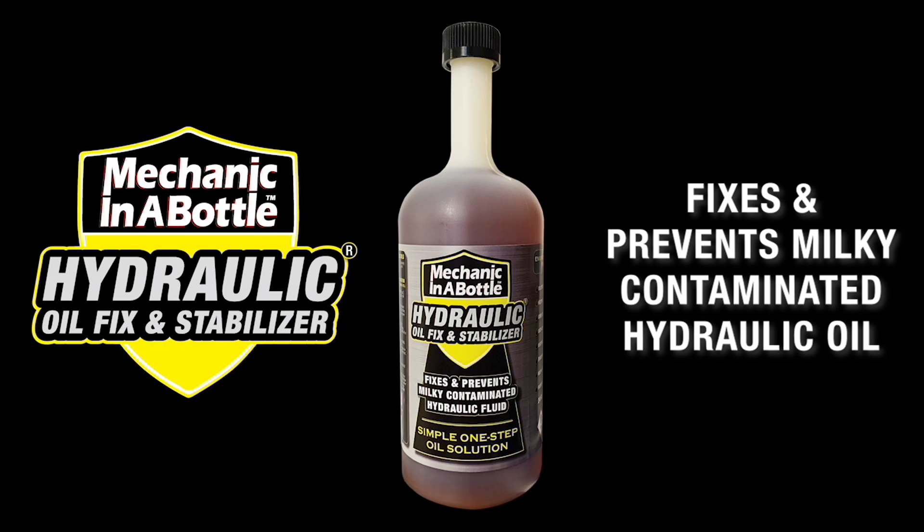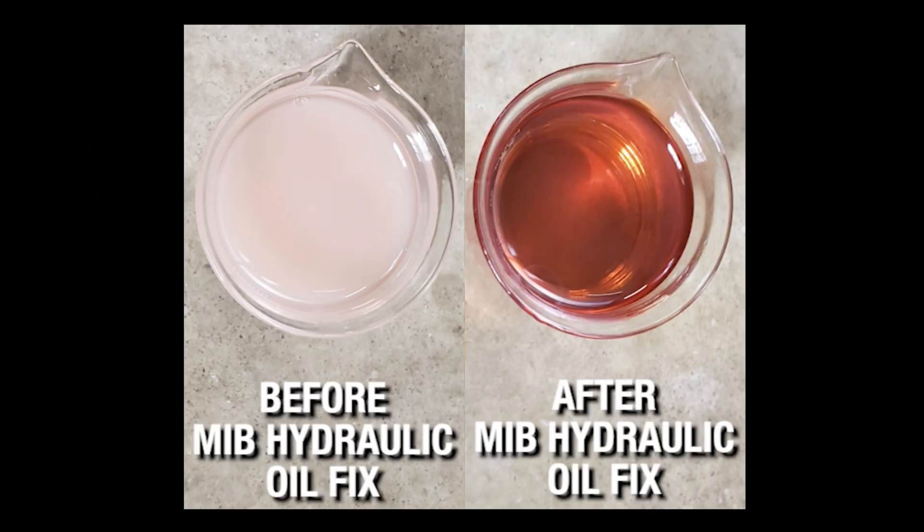This video shows how hydraulic oil fix quickly and easily fixes and prevents milky contaminated hydraulic oil. First we did a light field test by fixing the hydraulic oil in the skid steer. Here you can see the before and after results of our actual field test.